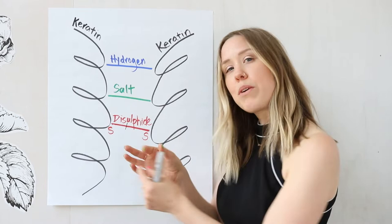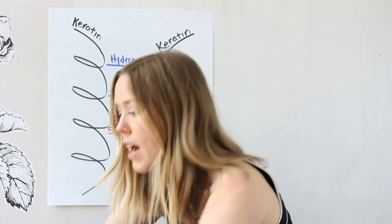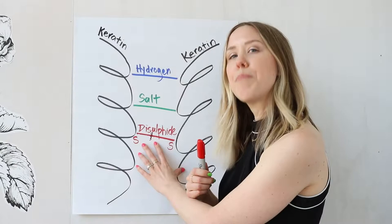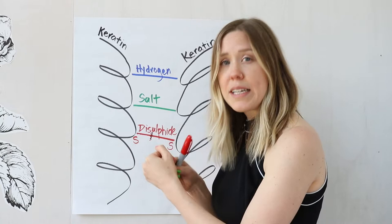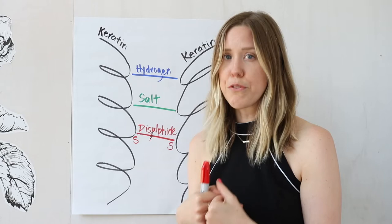Once these bonds are broken, we'll go back in with our neutralizer, and the neutralizer will actually repair this bond back so that it will take on the new shape. Once these bonds are reformed, it's super important to not wash the hair for 48 hours — do not shampoo it for 48 hours after the perm is complete. The neutralizer brings the two disulfide bonds back together, but it really takes a good 48 hours for them to solidify and become the new texture you've created. In the 10 minutes that it's processing, it only gets a fraction of the way there.